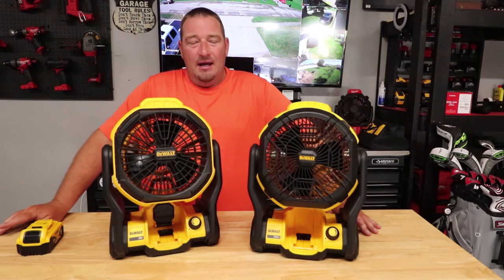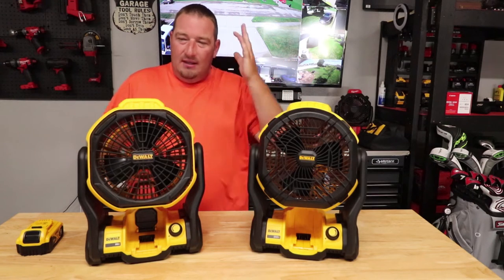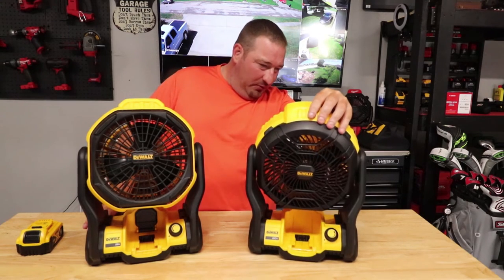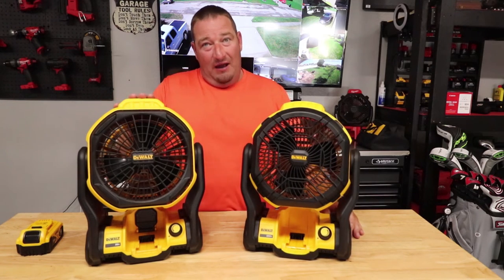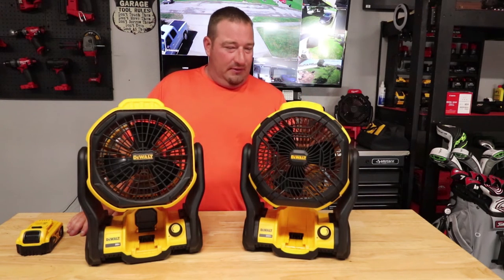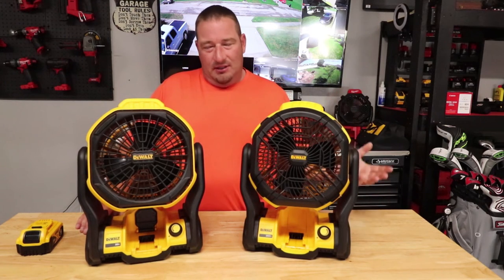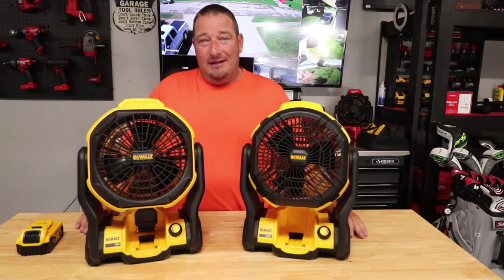Another thing that a lot of people haven't talked about is the amperage these fans pull. The old one pulls 0.5 amps and the new one pulls 1.2 amps — which is over double. Is that what's giving you the extra power, or did they actually change the motor? Something changed, but anyway, that's the main differences between these. Let's put a battery in and let you hear the difference between the two.